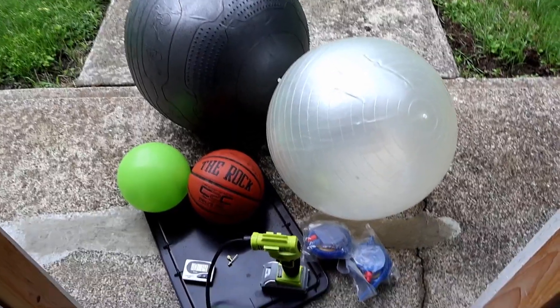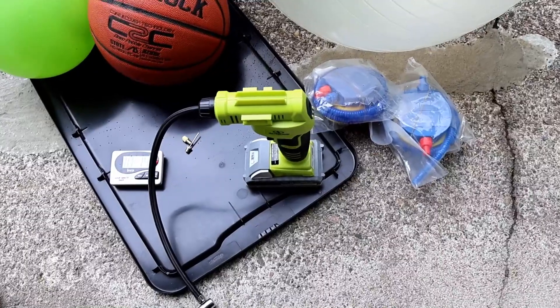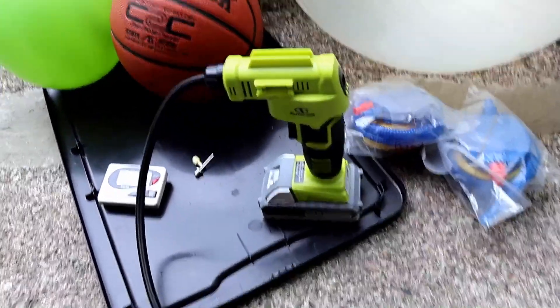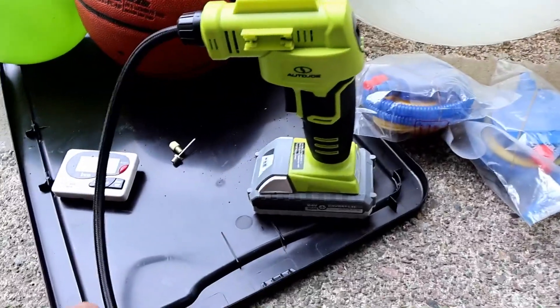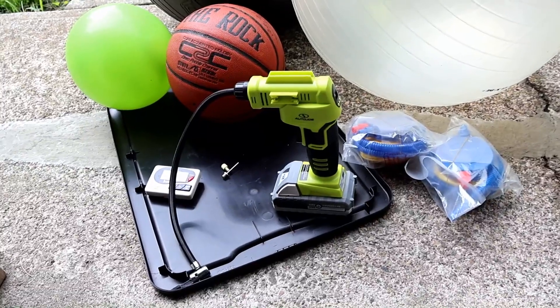I ended up not using the foot pump at all — I just used the compressor, and it took about 10 minutes for each of the fitness balls. I had to up it from 25 PSI to 80 PSI because it kept shutting off at 25. It's a nice little compressor, definitely not commercial quality, but for residential use — blowing up sports balls — it works out very well.